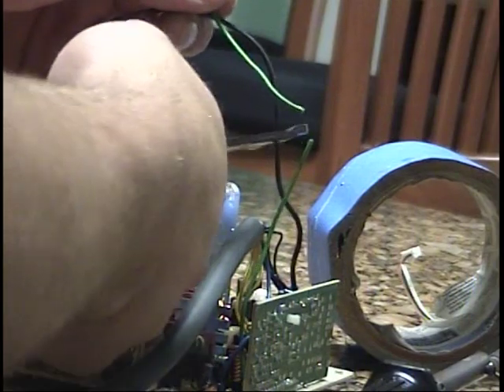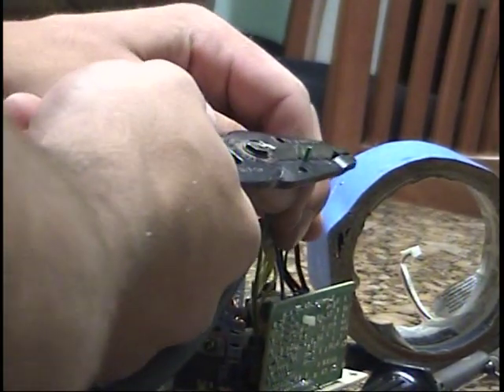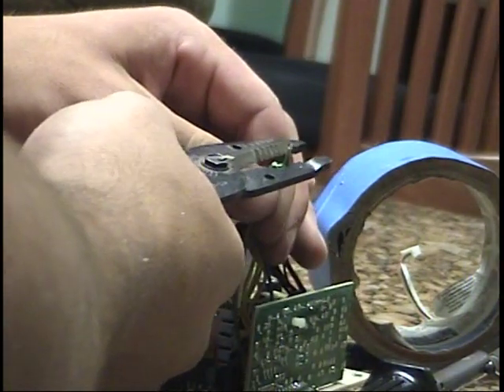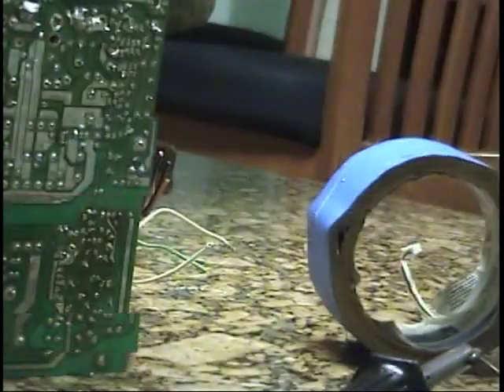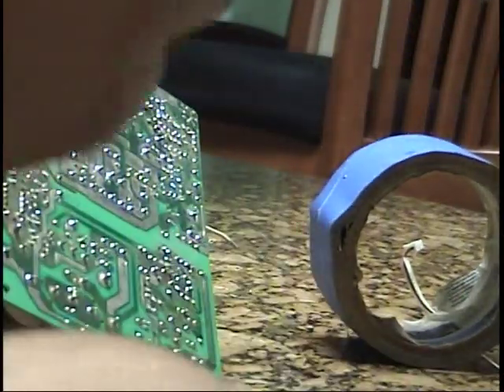Now just cut some of them, make them a little shorter. Strip them. The black one came out again — this side really sucks. As you can probably see, I fucking suck at soldering. All right, I'll get back to you once I got this all figured out.